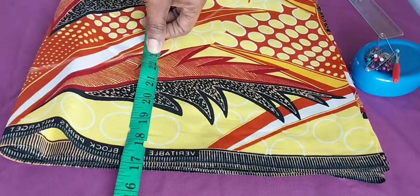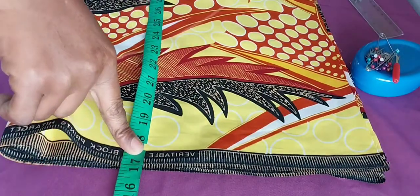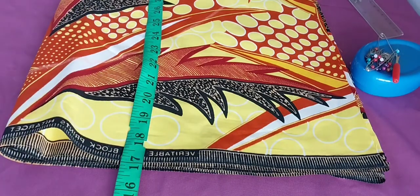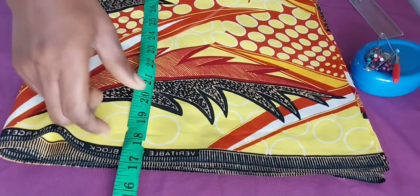Hi guys, you are welcome back to the channel. If you are new here, you are welcome. My name is Akai. Thank you for subscribing to the channel. Today we are coming to learn how to sew a shirt dress, so if that's what you want to learn, let's get right into the video.